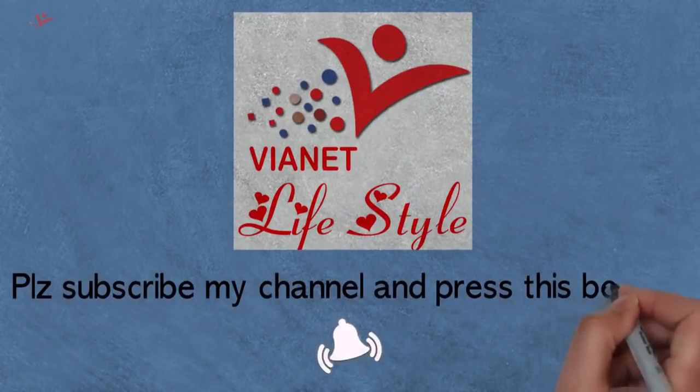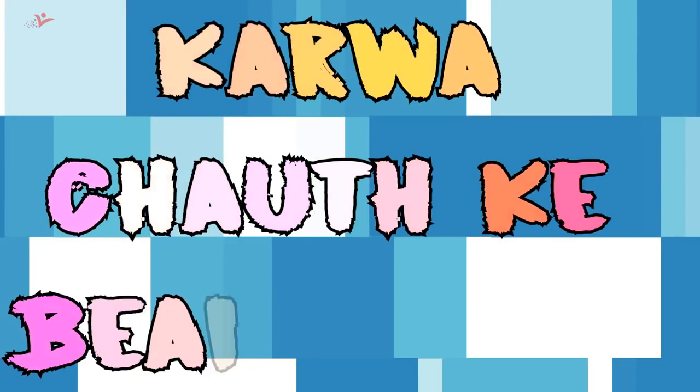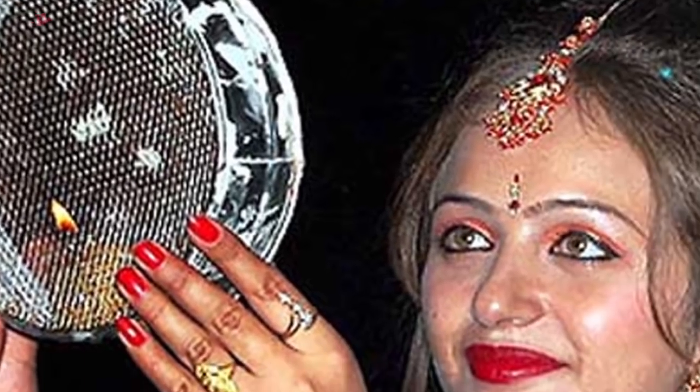In this beauty video, I will tell you about this Karwa Chauth — some easy tips for your beauty. Have a look at this video.